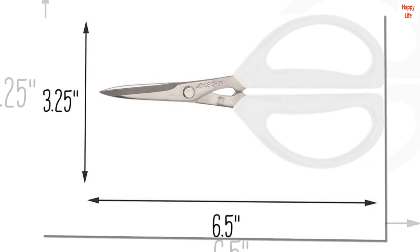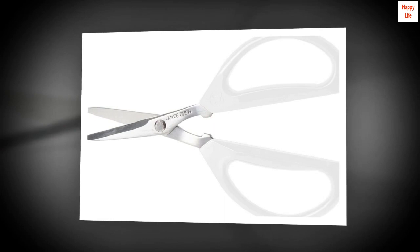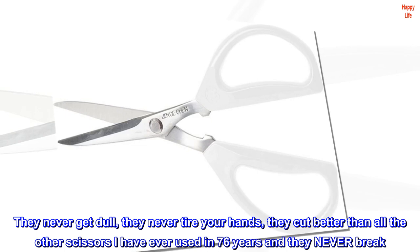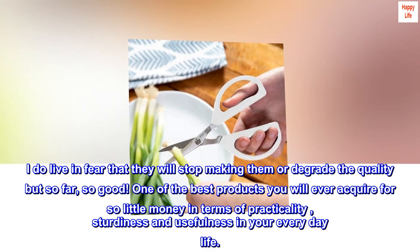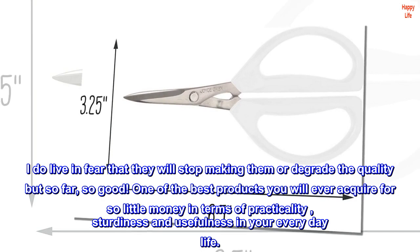My husband borrowed mine once too often, so he now has two pairs in his workshop. My kids have them; I gave them to their spouses as well. They never get dull, they never tire your hands, they cut better than all the other scissors I have ever used in 76 years, and they never break. I do live in fear that they will stop making them or degrade the quality, but so far, so good. One of the best products you will ever acquire for so little money in terms of practicality, sturdiness, and usefulness in your everyday life.